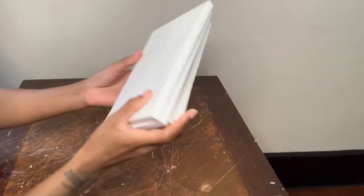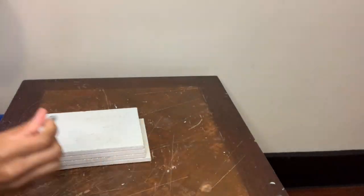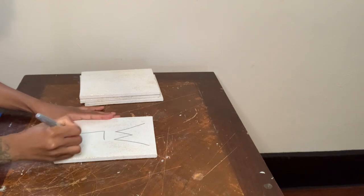I used these four canvases in a previous project and I figured why not use them again since they can be reused. So now I'm just taking my silver Sharpie and I'm going to spell the word 'welcome' on my canvases.